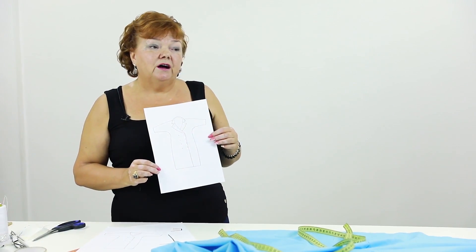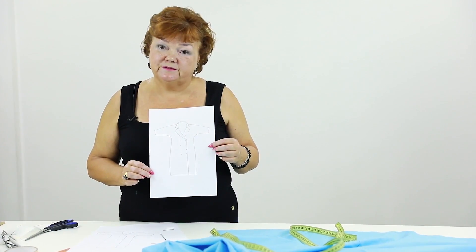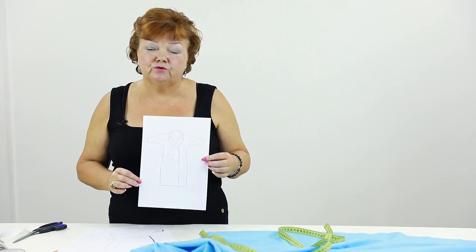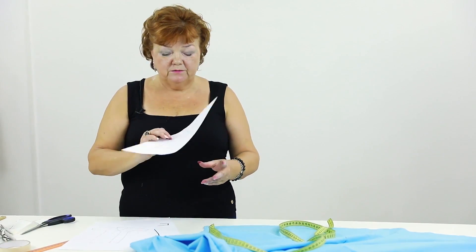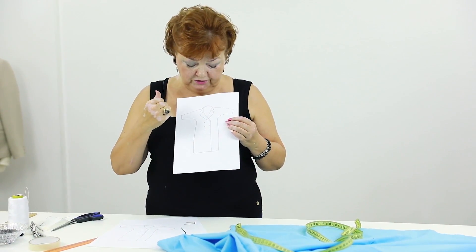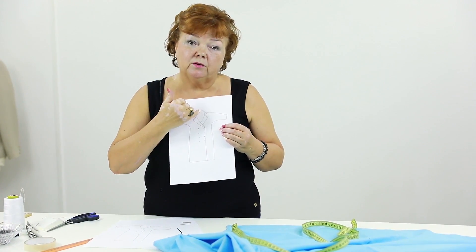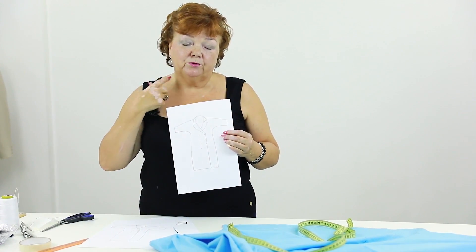A long time ago I showed you how to make an unusual stand collar — watch that video if you haven't yet. Such a collar would also look really good with this dress. I made a collar with sharp angles, but you can make one with round angles. Change the design however you like: make a dress with a lapel but without a collar.